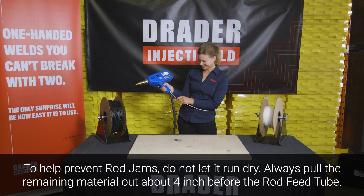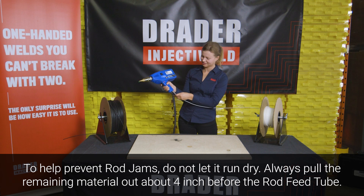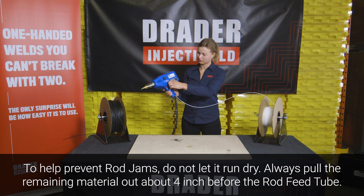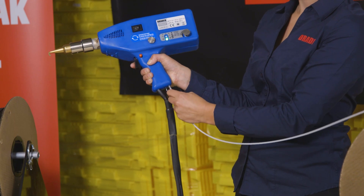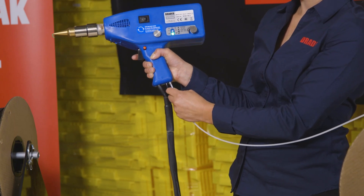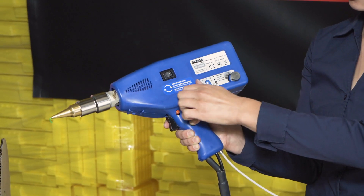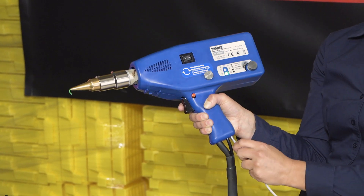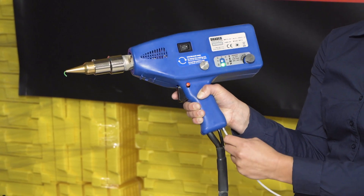Now we're going to insert the new color or new material into the welder. The rod release knob is still in the tight position. We're going to push the welding rod up until it stops, and then turn the rod release knob clockwise until it's loose. We just want to make sure by pulling the welding rod that we have good engagement.